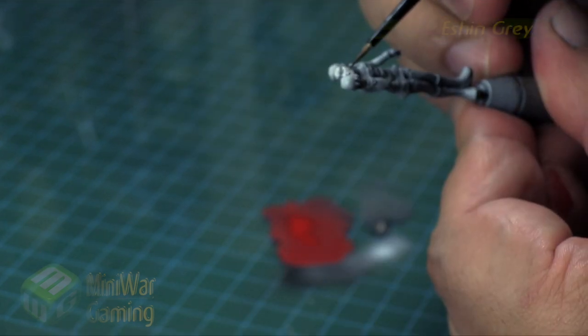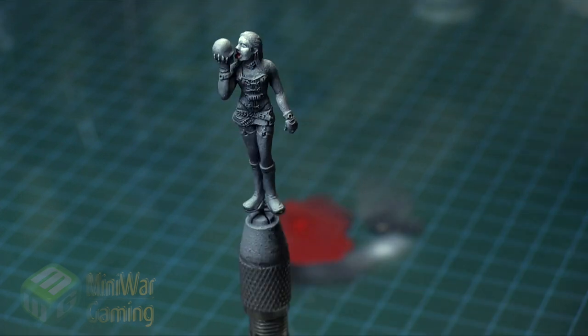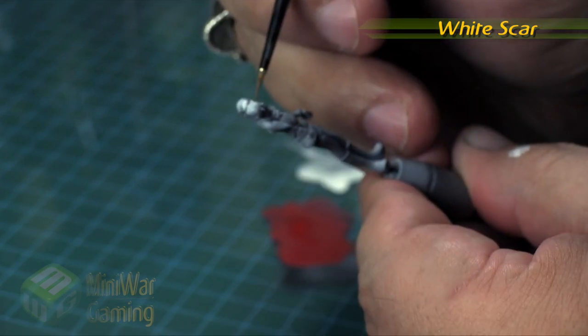Here you can see we're coming in with Eshin Grey and pushing some of those shadows back. I've turned the Eshin Grey into a bit of a glaze consistency so I can just ever so slightly push the coloring back and create a little bit more contrast on the face — just so it doesn't feel too pale.